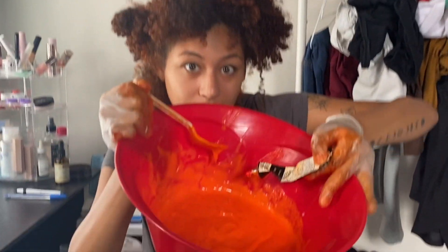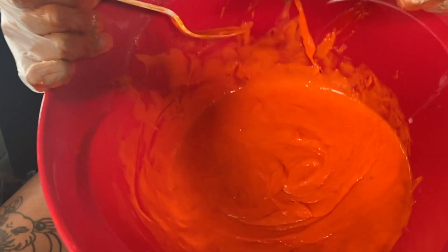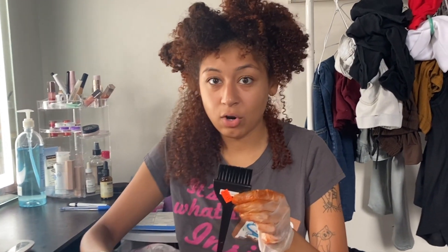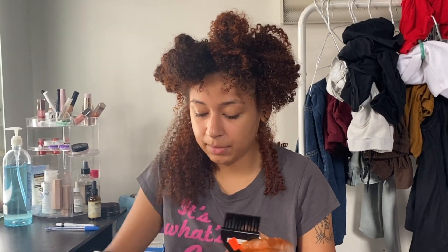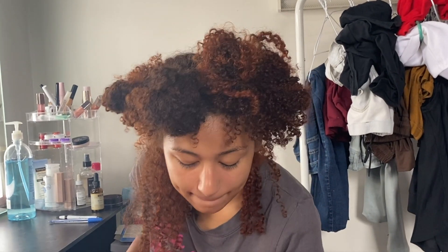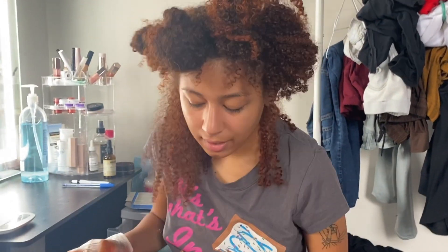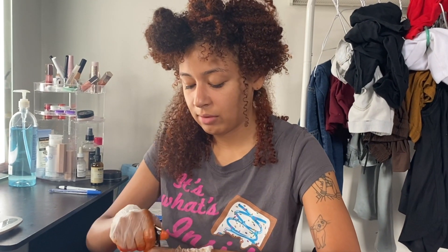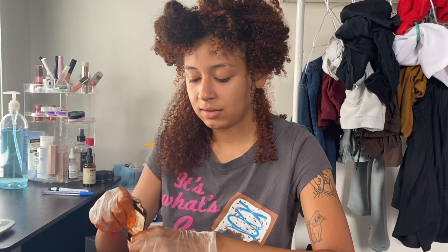Okay guys, so it has been five days since I last dyed my hair. I've sectioned it off already, I'm using four tubes of dye all at once, and I actually got a little brush this time to paint it on, so hopefully it'll come out a bit better. I am excited — I'll cut back to you guys to see how this turns out.